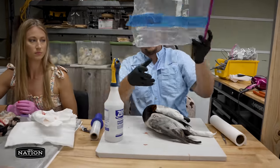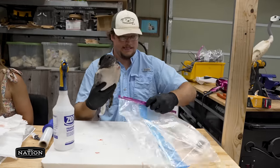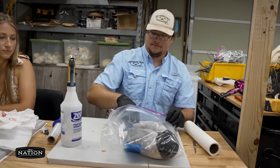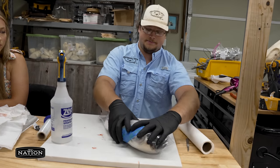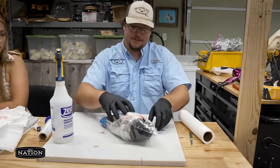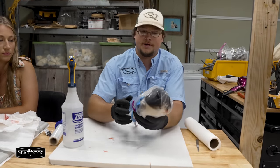Get a good quality freezer bag — these two and a half gallons are great. Take your bird down in the corner, make sure these feathers don't get pushed the wrong way. Then just squeeze all the air out of the bag. Make sure it's sealed good. I would double bag it, and that bird right there is good for five to six years and it'll be fresh to mount.